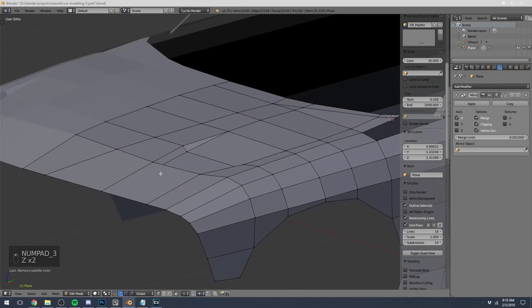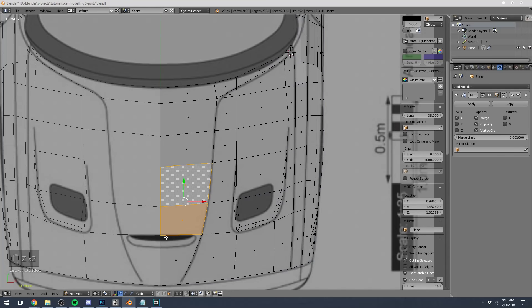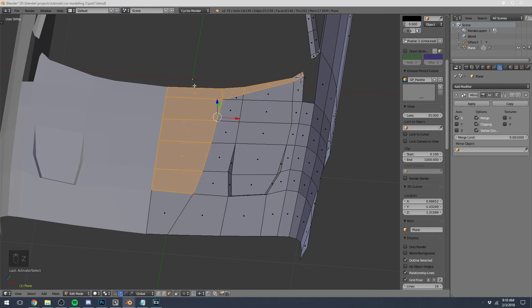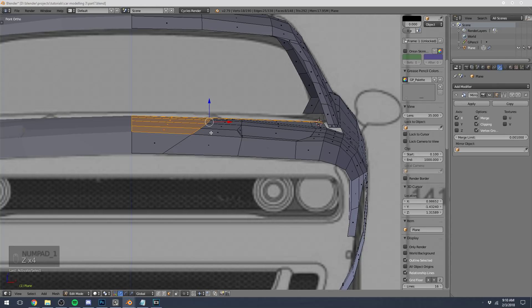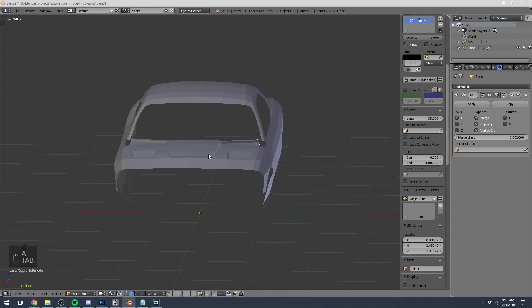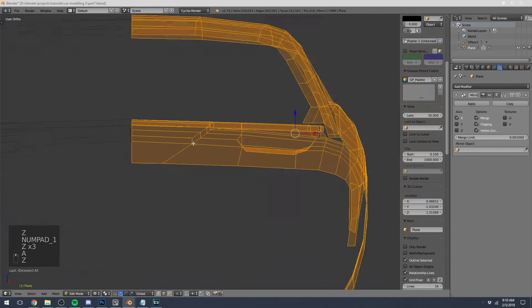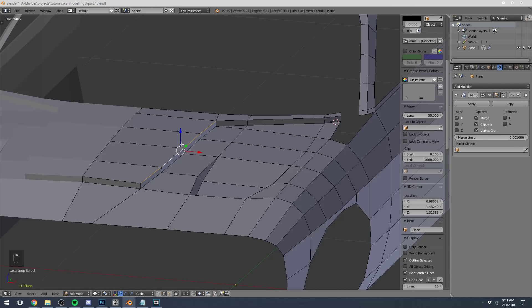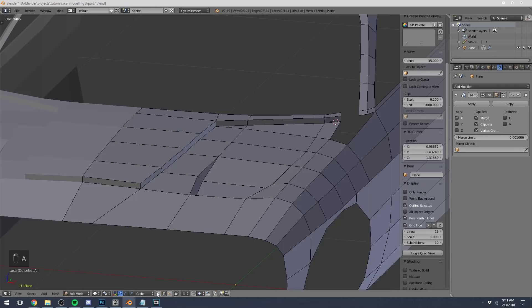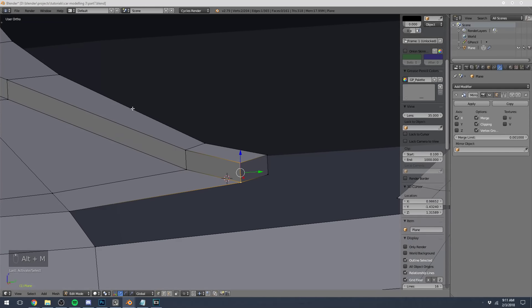For the hood scoop, I'm going to go into face select mode and select all these faces behind the actual vent opening. I'll select those vertices and extrude all of them upwards. If we go to our side view we can kind of see what we want to do. This might look kind of weird especially towards the back section — right now it's just a straight 90-degree angle going up. I'll select this back portion and use more triangles — I want this to fade into the hood the same way.